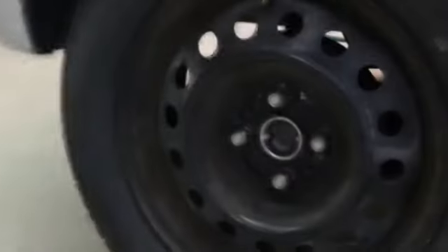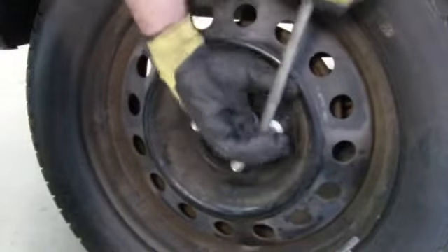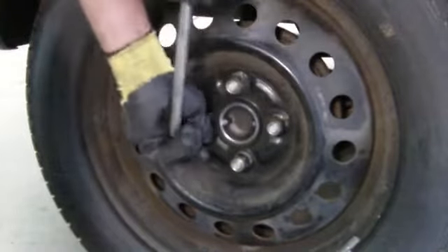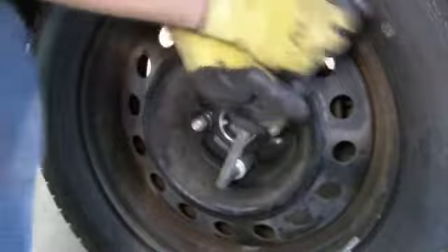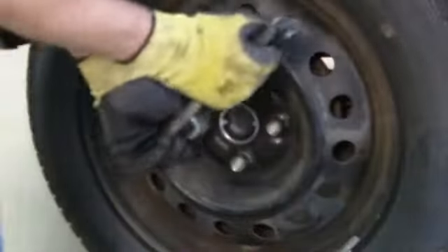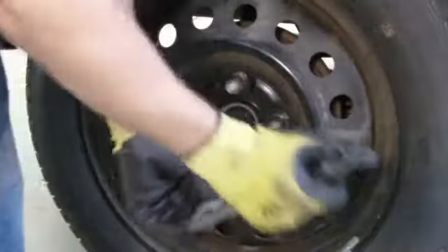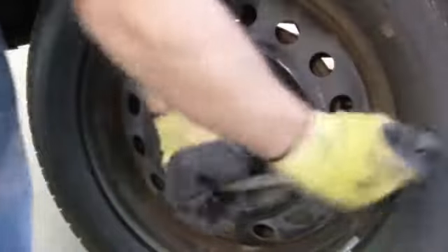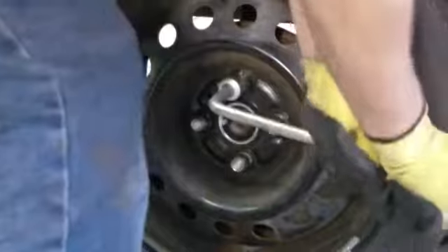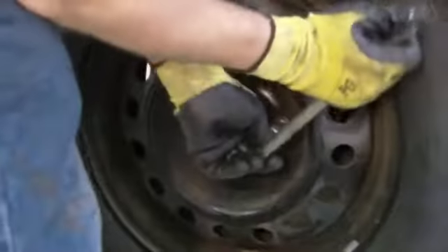Put the emergency brake back on. Hand-tighten these wheel bolts as hard as you can just with your hands while you still have the car elevated. After we lower the car, we'll tighten it with the weight of the body — I'm 160 pounds, so it should be pretty good. It took my whole body weight to get them off, so as long as I step on the wrench and can no longer go down based on my weight, that should be tightened up.